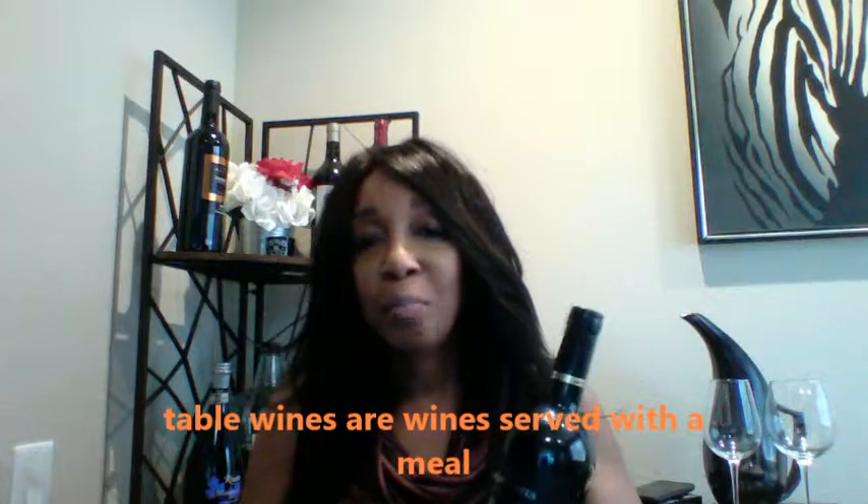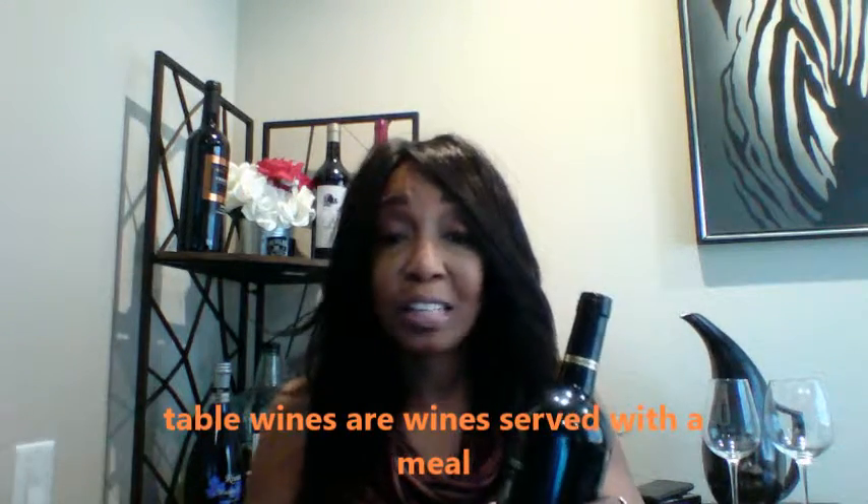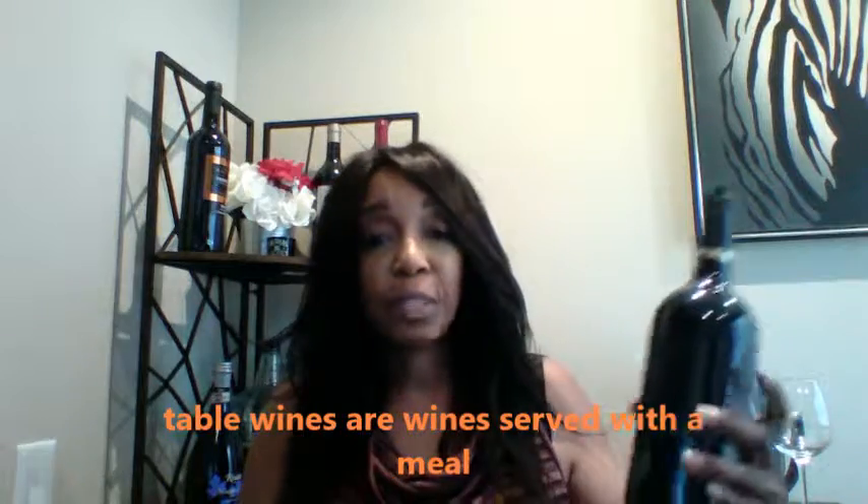It is a Cabernet Sauvignon. We're going to open that up — it is a dry red wine, and it's dry because it lacks sweetness. It is a table wine, and table wine should be 14% or less alcohol content. To serve this table wine at the right temperature, 60 degrees Fahrenheit is ideal, which is just shy of room temperature.